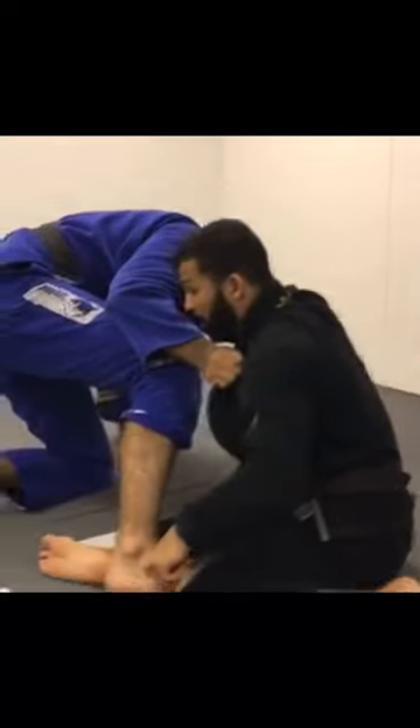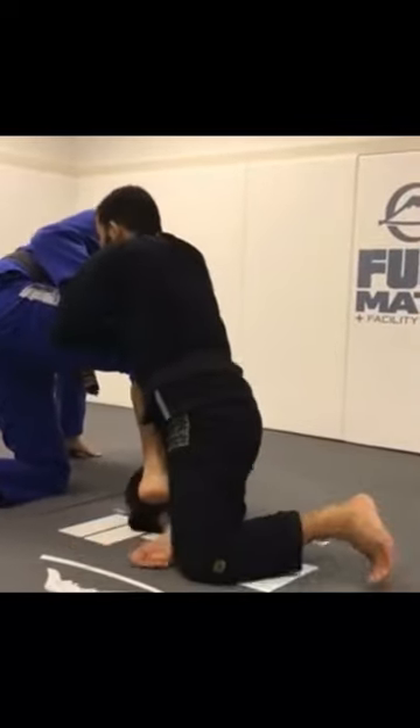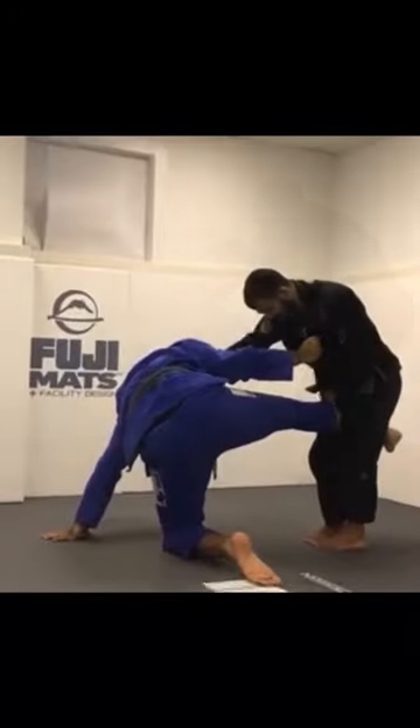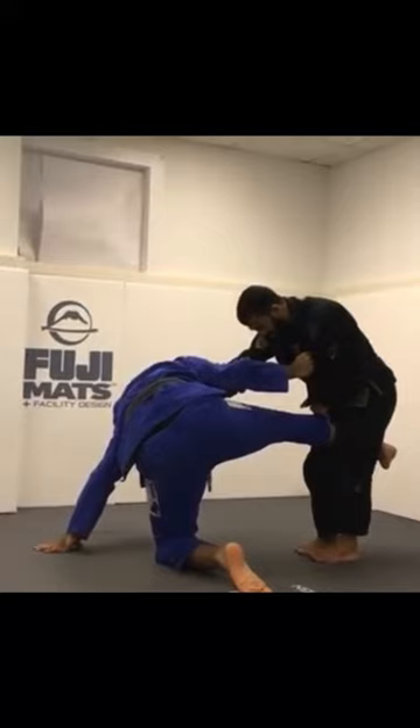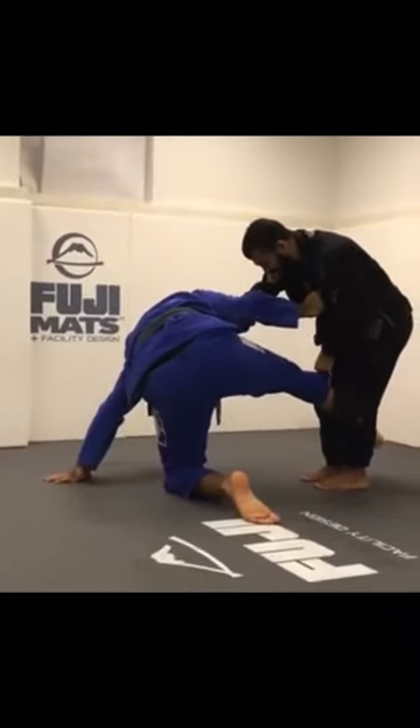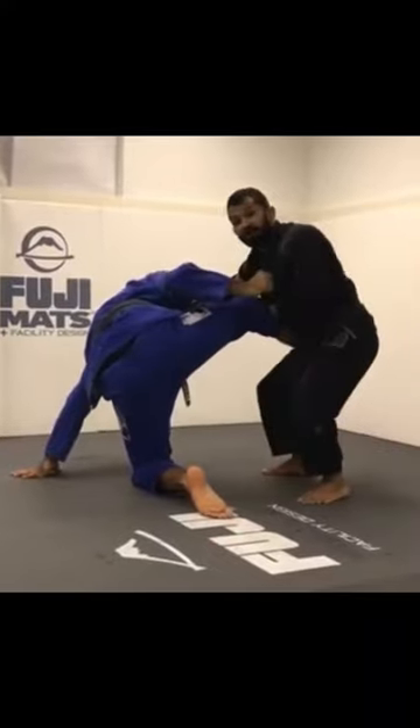I'm gonna come up on my knee and bring his foot off the mat — like here. I'm gonna do one step, two steps, and I have control of the leg already. I'm just gonna open my knees. I see his leg going down, so I'm gonna step back and bring my leg behind his leg — that's what I need.